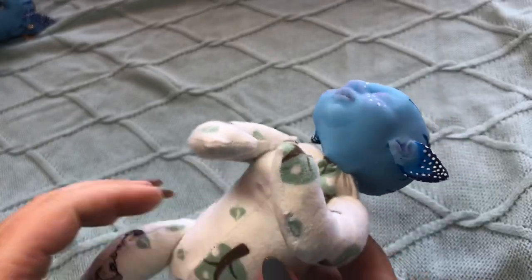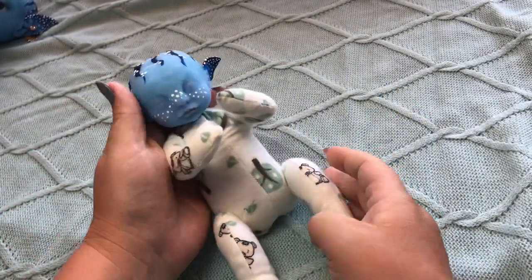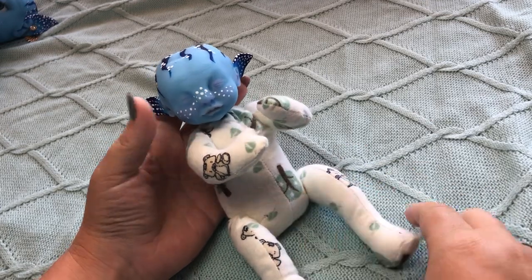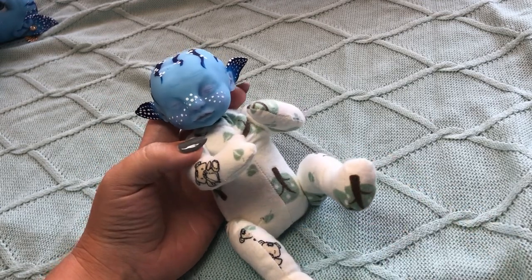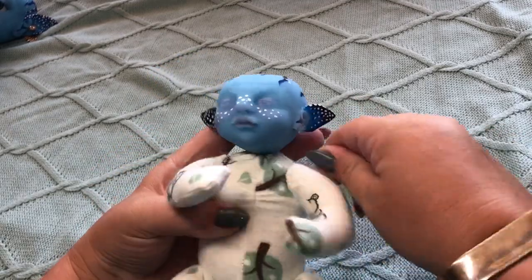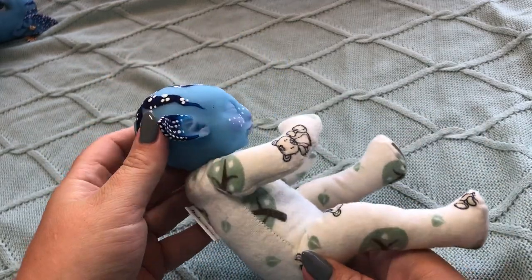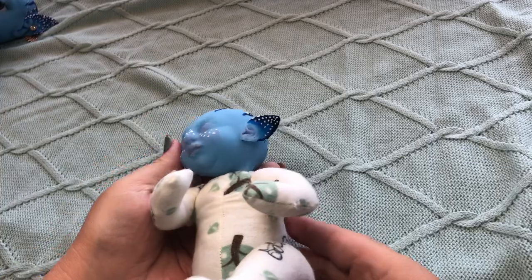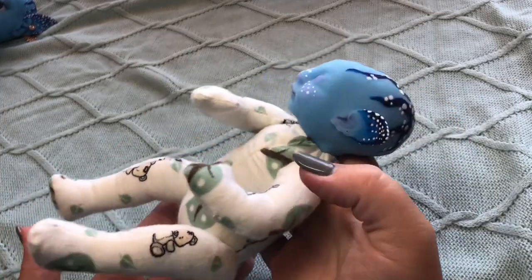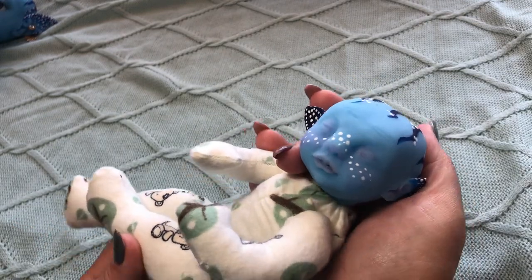Here's cuddle body baby — a cuddle body avatar. Those bodies I buy from Medel and McCall, and they're just so good. They move, they're jointed, they're weighted — not light. It's a little baby.